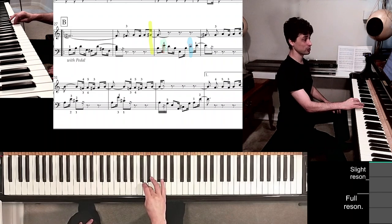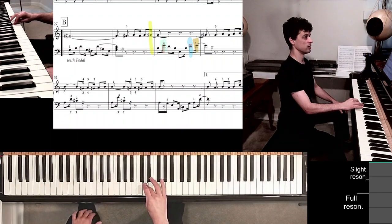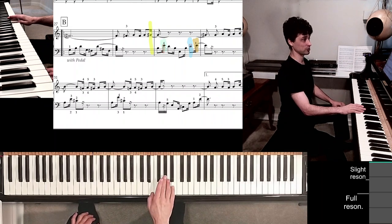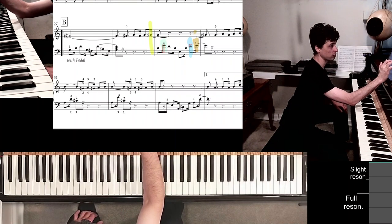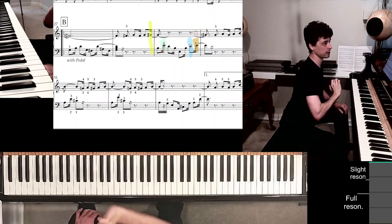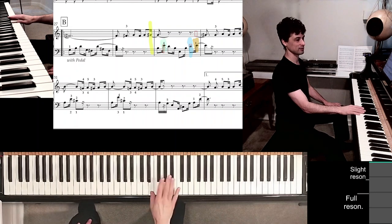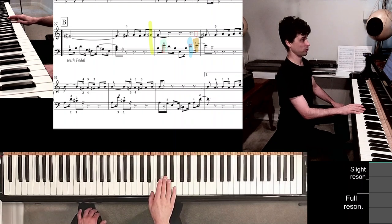As I play the tan E, the long fingers — 3, 4, 5 — rest on G sharp, A, B, because that's what's coming up in measure 30. As I let go of the tan E with finger 1, I start thinking ahead: in measure 31 my thumb will have to play A. So even before I play the G sharp with finger 3, let me put the thumb right here on A.